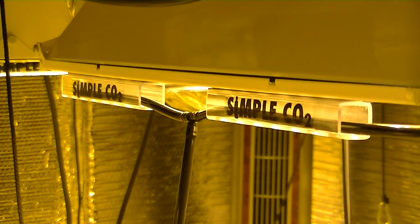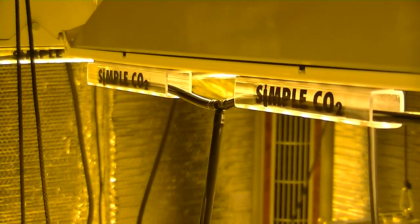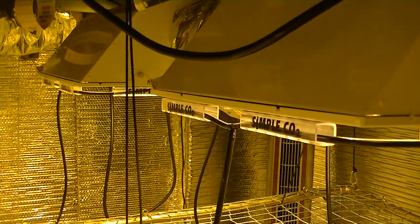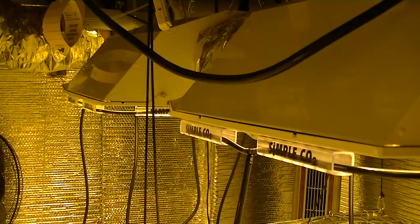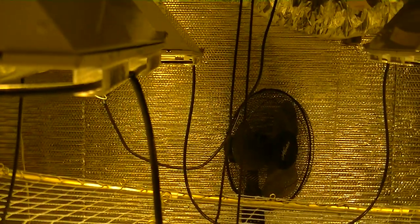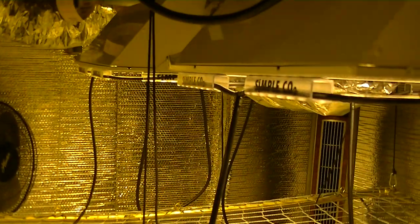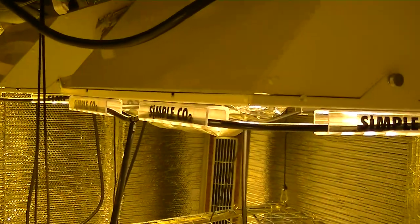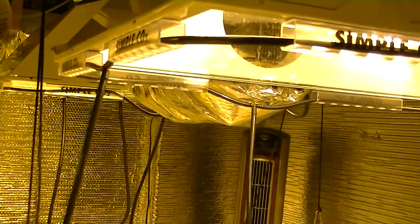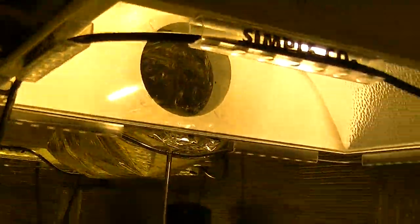Are you looking to maximize the benefits of CO2? Well, the answer is clear and simple. Simple CO2 is an inexpensive, easy, and by far the most effective method for arranging CO2 tubing. By suspending CO2 tubing in a position that is between both the lighting system and your plant canopy, Simple CO2 is the only product that allows for 100% of your CO2 to be released directly above your plants.